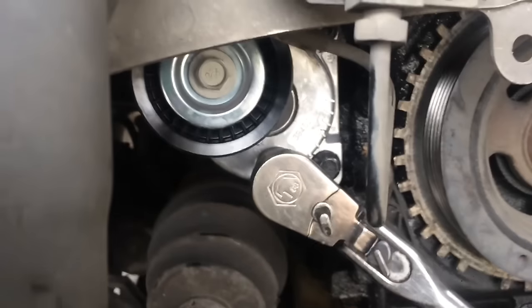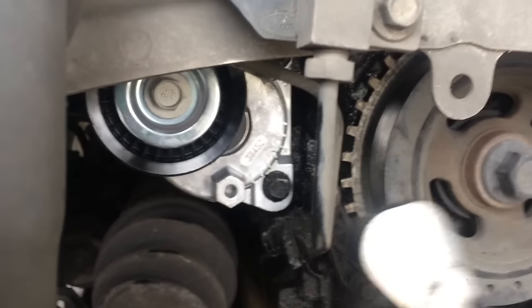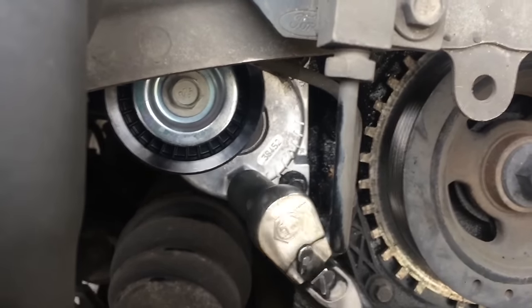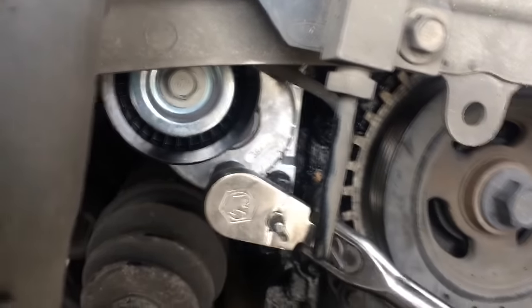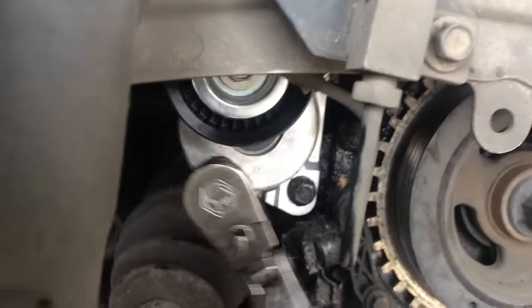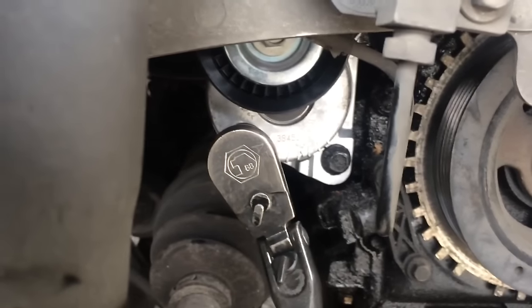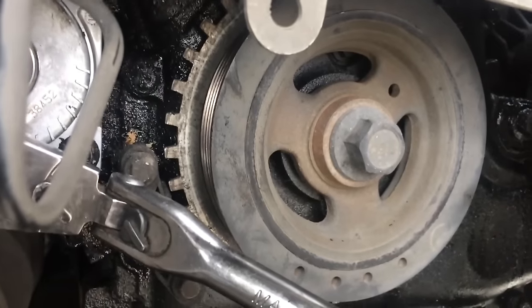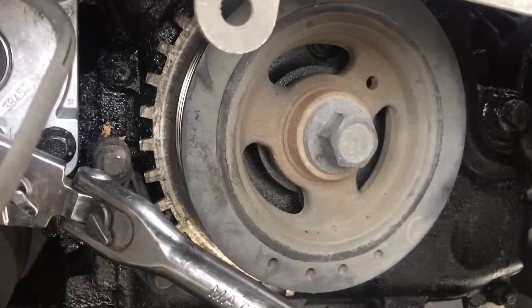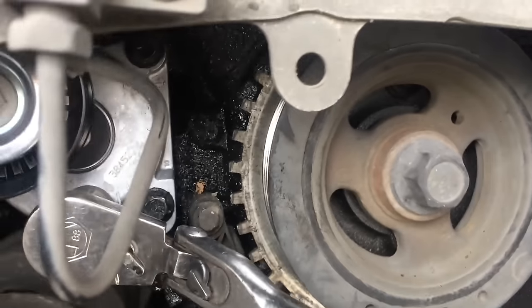While I'm down here, I'm going to show you how to tension it. You get a 15mm socket, put that on here, and you just turn it like that and it pivots up. You slide the belt underneath it and drop it down, and it tensions it. Now I'm going to start putting the belt on, and I'll put a picture up of what the belt routing should be.